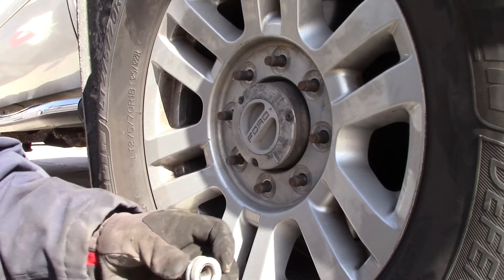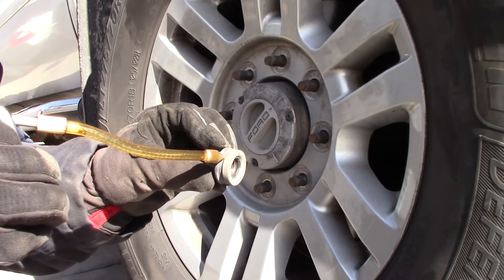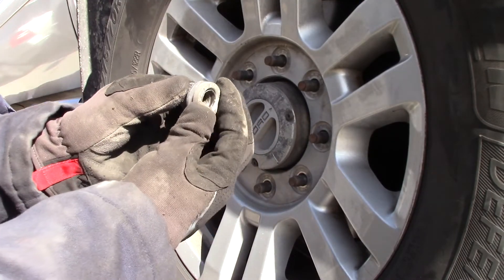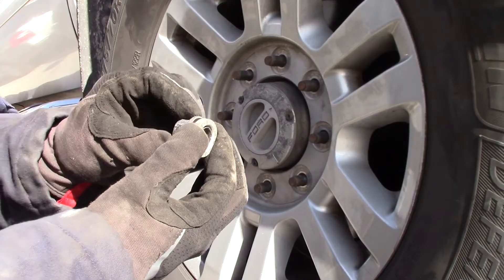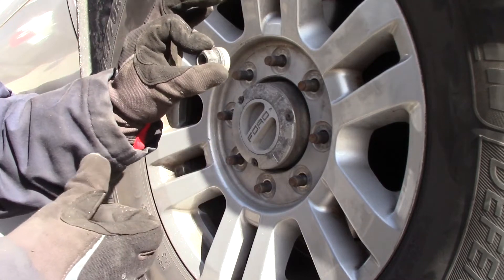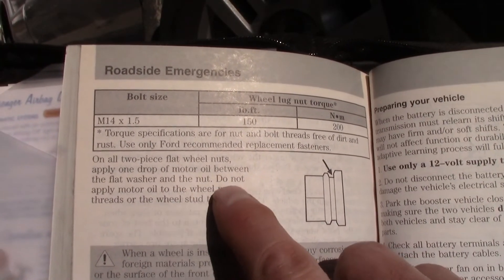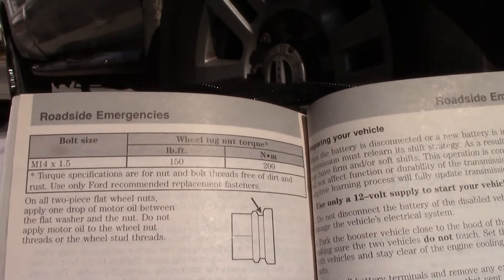For those of you who've read your owner's manual, this is probably already familiar — it says put a drop of oil right between the nut and the washer, so that when you torque it down the washer stays stationary against the wheel and the nut can slide on the washer for better, more even torque. On all two-piece flat wheel nuts, apply one drop of motor oil between the flat washer and the nut. Do not apply motor oil to the wheel nut threads or the wheel stud threads. Torque to 150 foot-pounds.